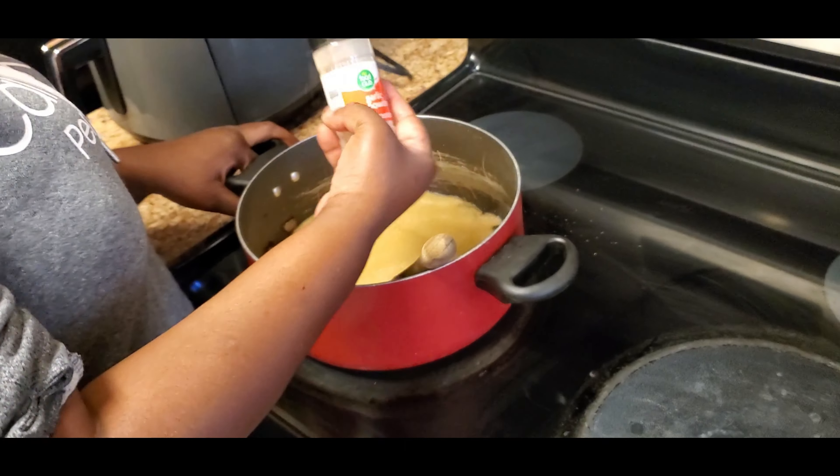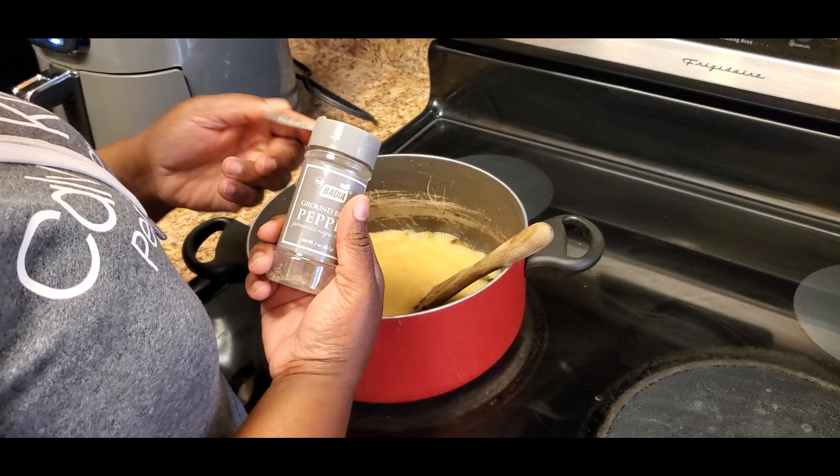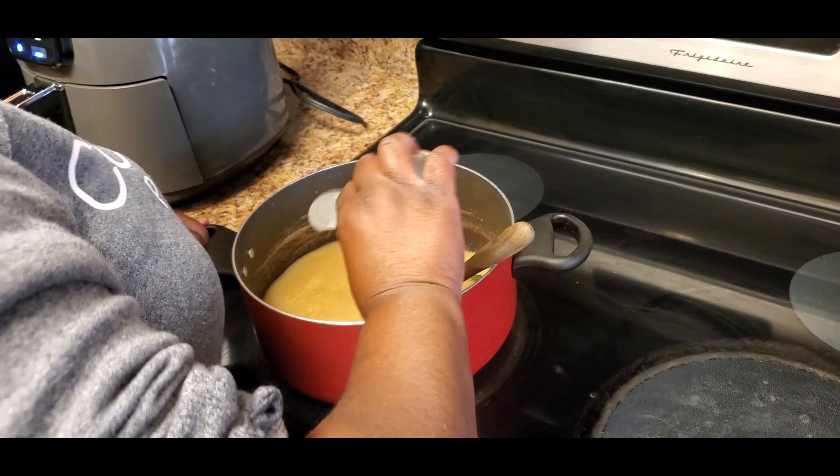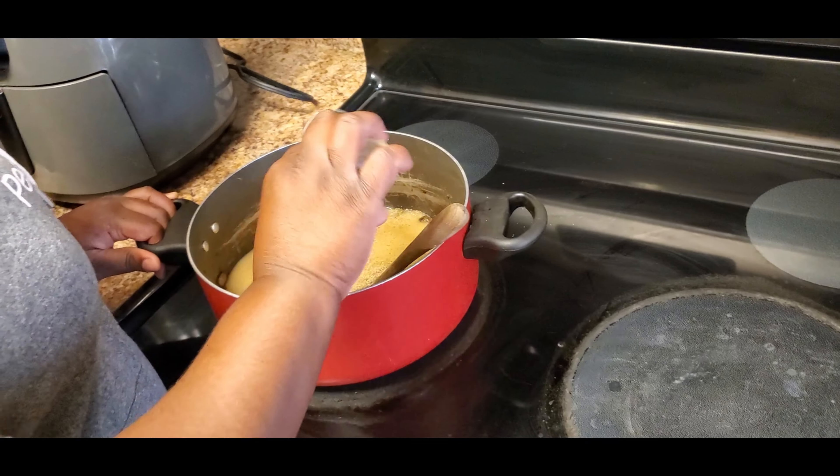Welcome to Seri's Kitchen, you guys. Today I will be showing you how to make dinner in under 20 dollars. I spent $17.20. We will be making smothered turkey wings over rice.